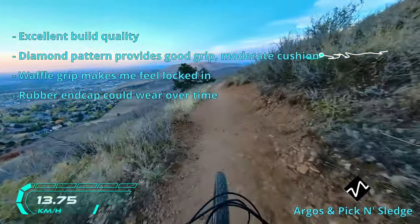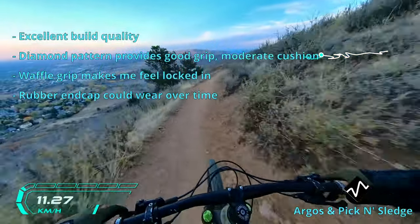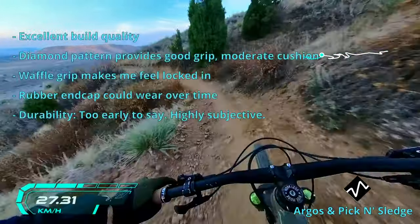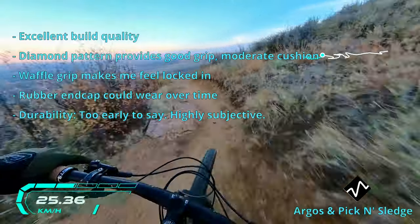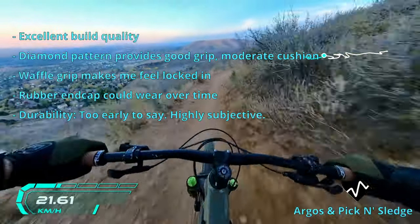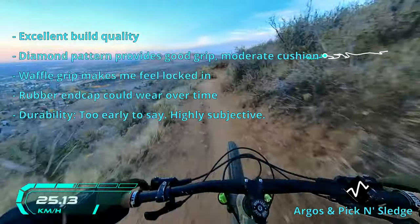The end cap is made of rubber, meaning it could eventually fall off over time. I haven't had any issues in my three rides since the review, but it's worth calling out. I can't speak to the durability of these grips since I haven't had them for that long, but as you'd expect, they've held out perfectly fine on my last three rides.